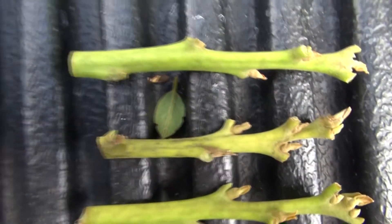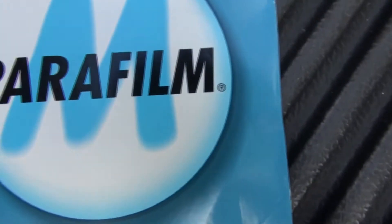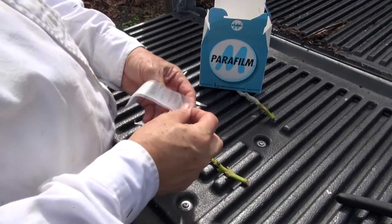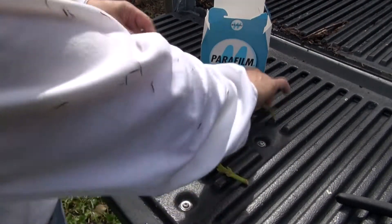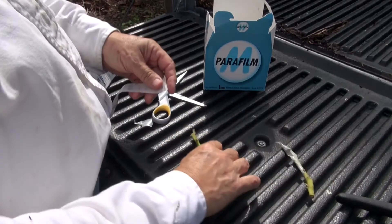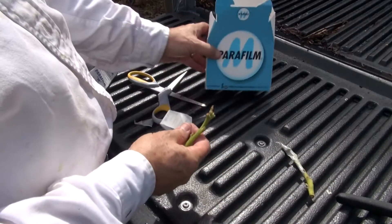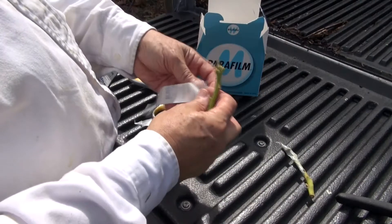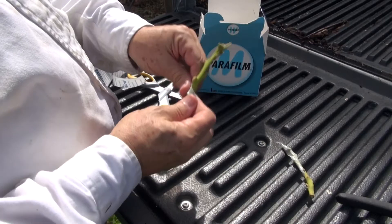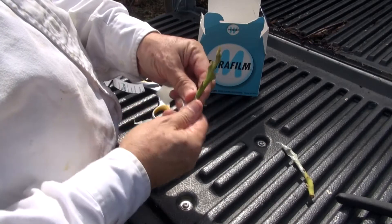I'm just going to wrap them up with power film, which I've shown you before, and we'll graft them. I'm going to cover these two — this one I already did — and I'll cover this one with power film to make sure we don't lose a lot of humidity, because it still gets pretty hot here in South Florida.